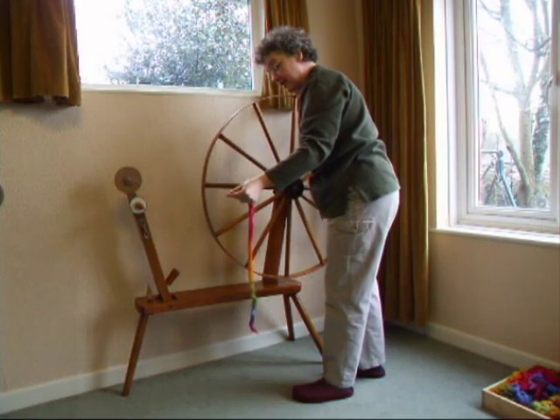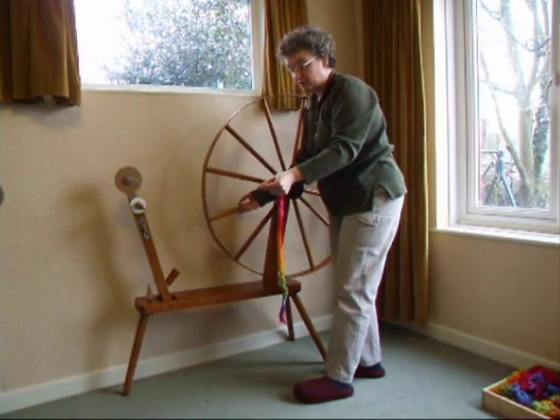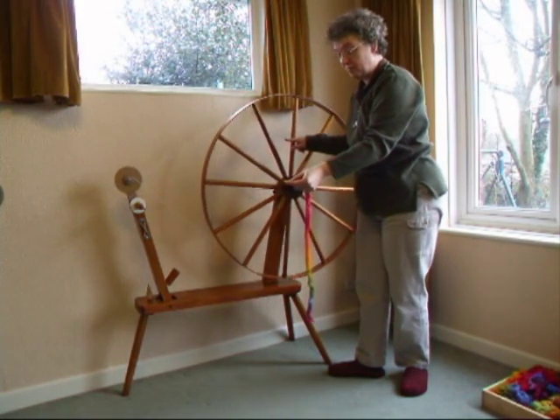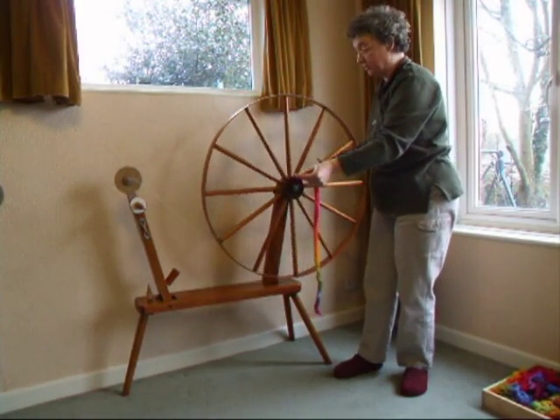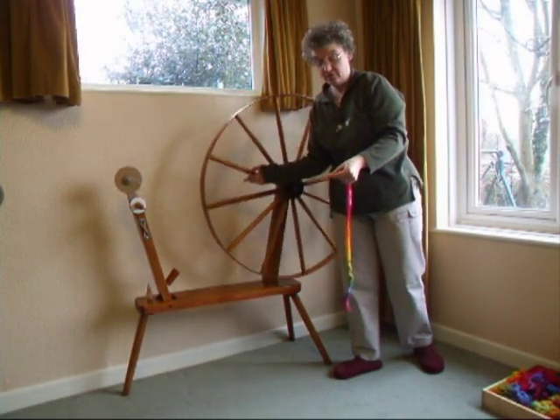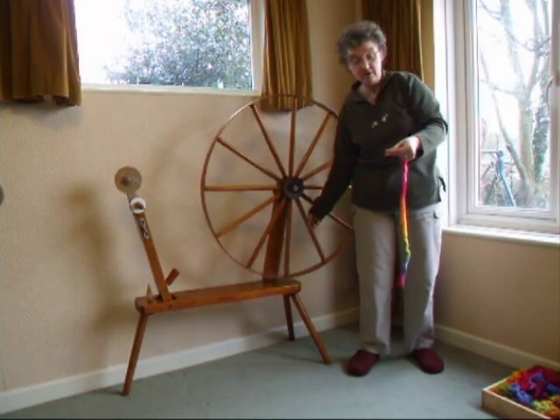To vary the thickness, you need to let the twist gather a few more fibres. The longer you stay in one place and the faster you move the wheel, the more fibres the twist will gather. For a finer yarn, just draft back slightly quicker and slow your wheel down a little.